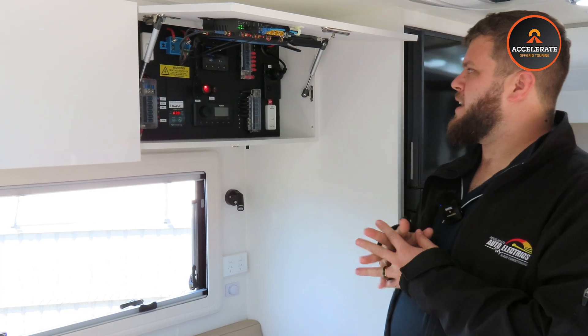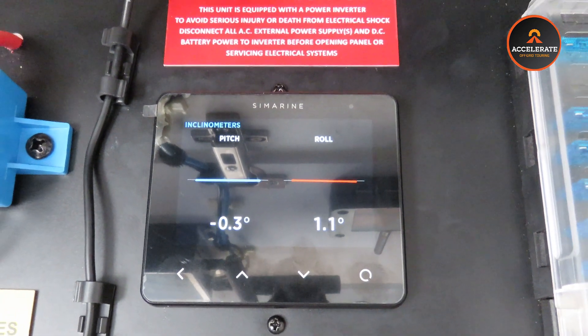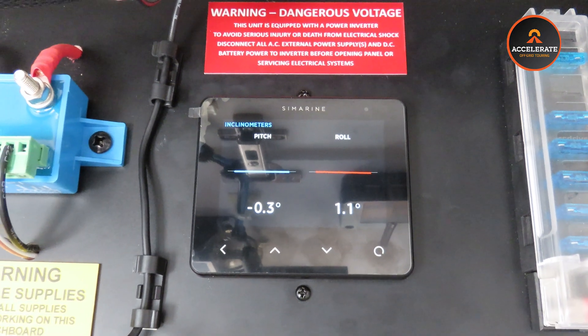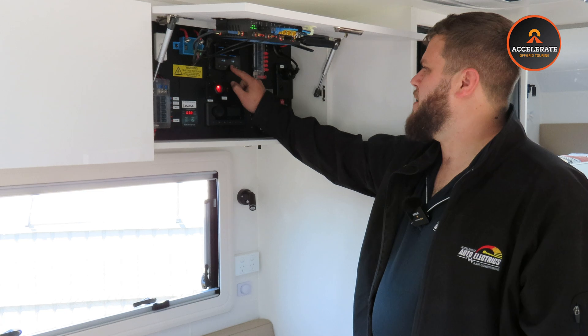Last but not least, we have the inclinometer, which gives us pitch and roll. It's more so handy for when you're sitting at a caravan site and you want everything to be nice and level.